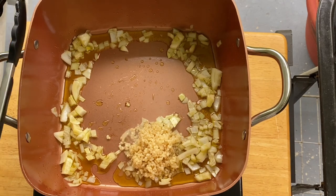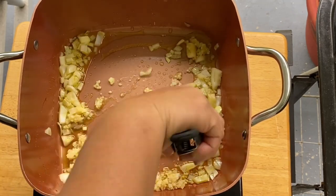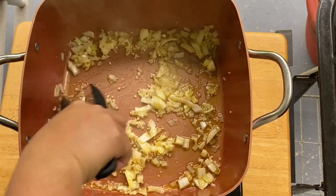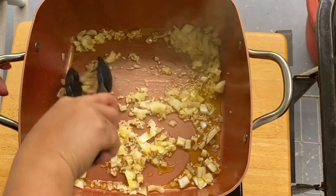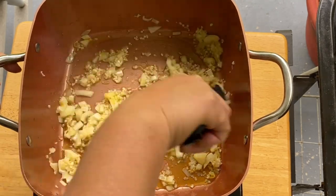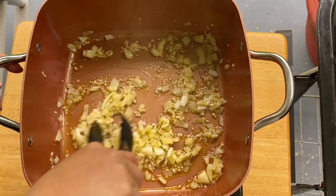I can just smell this beautiful — onion, garlic — here we go! We'll lower down our heat and just sauté it for like a minute or two, just to cook and get our onion translucent.